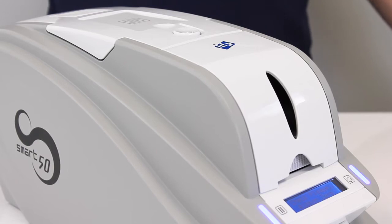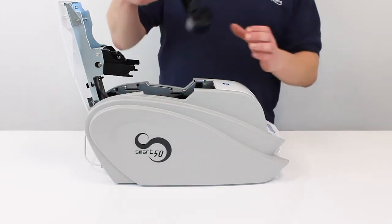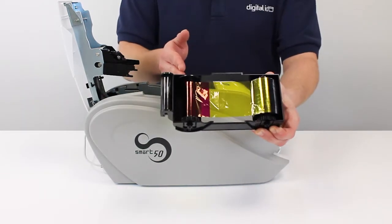For this process, we're going to keep the printer on. We need to open up the top of the printer by pressing the button here. Take out the ribbon cartridge and here you'll see the take-up is full but the supply is low.